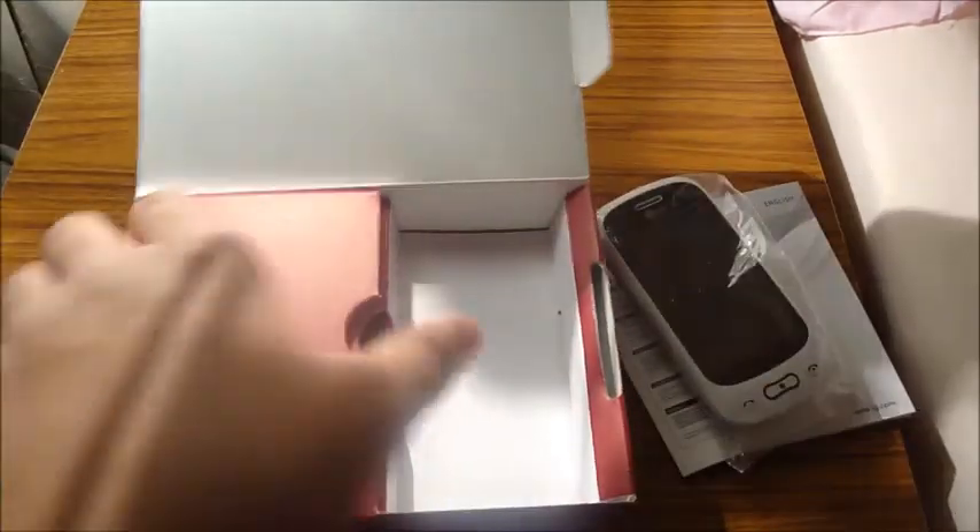I have a BlackBerry, as I made the unboxing. The unboxing I made for my BlackBerry was brand new, but it broke the next day so I got really angry. I got another one because I had insurance.